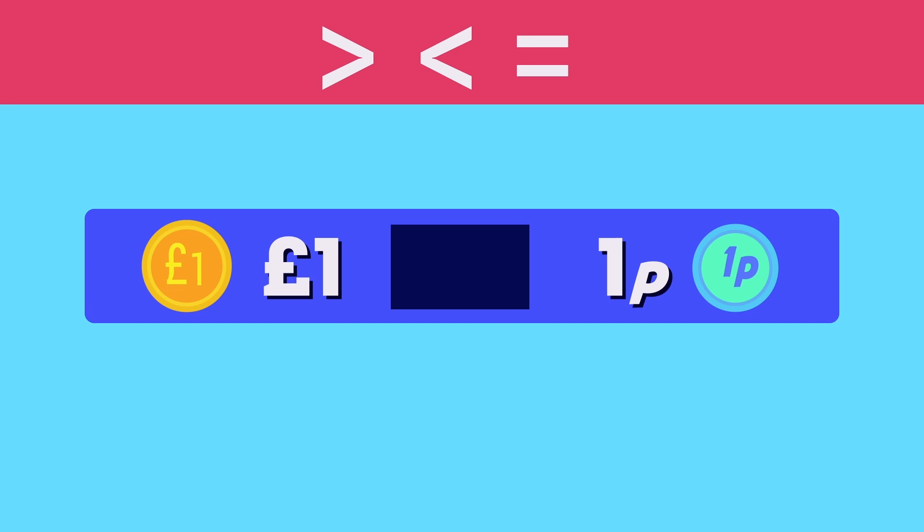Now, what sign belongs here — more than, less than or equal to? More than! Well done! 1 pound is more than 1 pens.